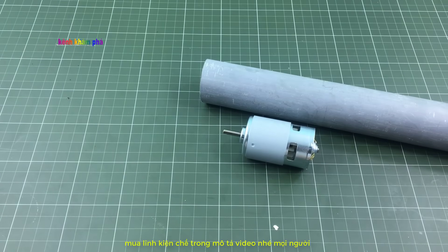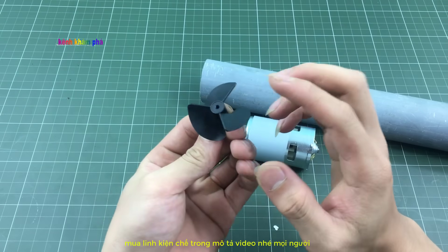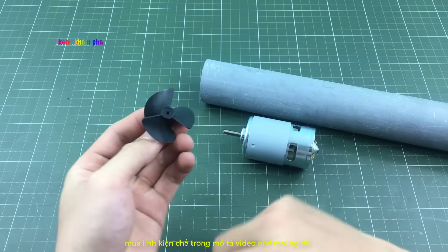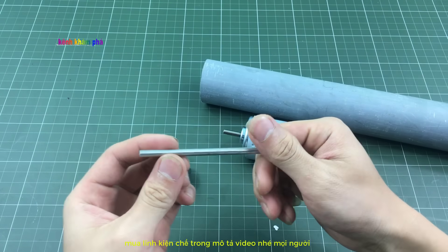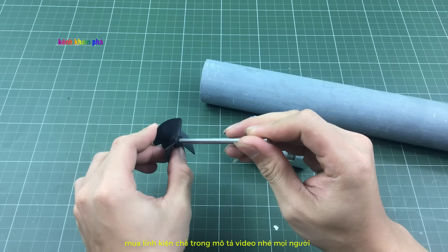Ngoài ra các bạn cần thêm một chiếc chân vịt chế thuyền — chân vịt chế thuyền này ở các shop RC bán rất nhiều. Ngoài ra thì các bạn cần thêm một chiếc chục, ở đây mình dùng chục 5mm, sau đó mình khoan rộng lên, cắm vào sẽ rất là chặt.